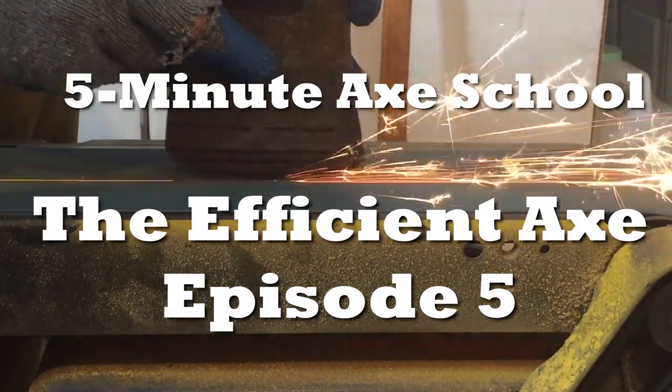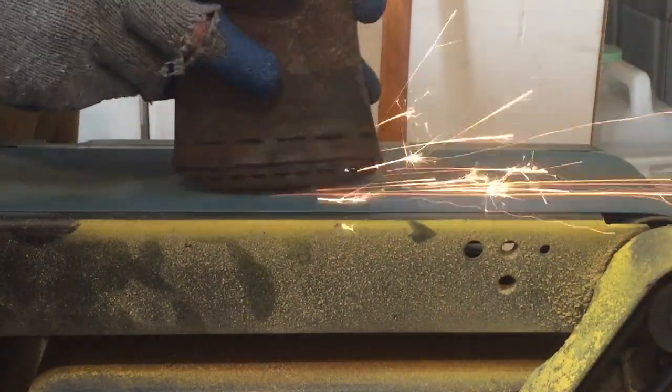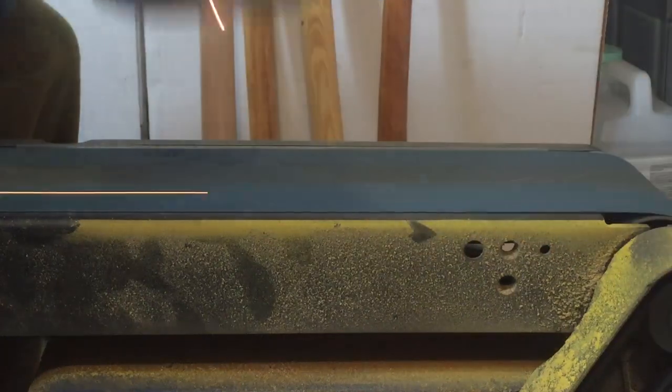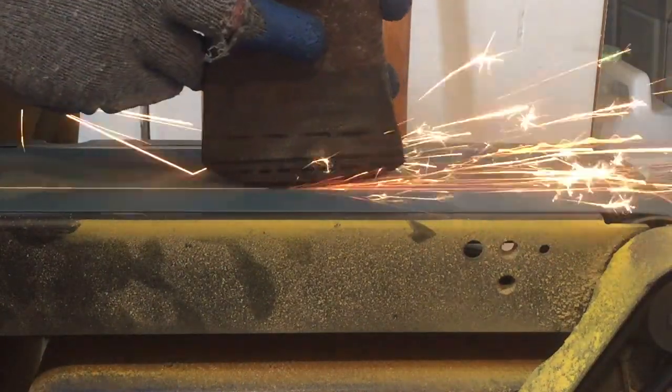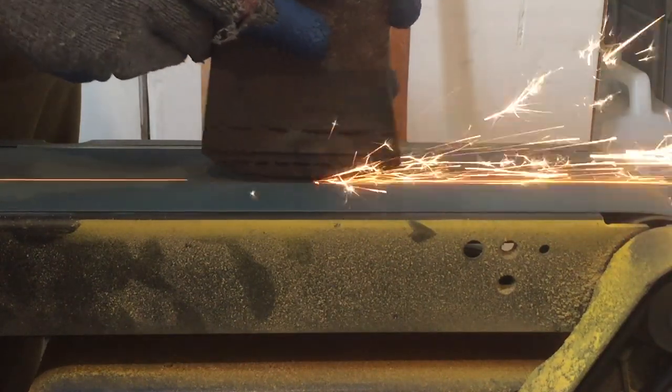Okay, axe friends, it's grinding time. When it's grinding time, it's time to do nothing but grind. There ain't no way about it. Old Dudley Cook would probably have an aneurysm seeing me use power tools on one of his axes. Nevertheless, that is simply a myth that needs to die. It's 2019 and people got things to do.